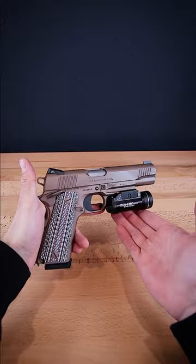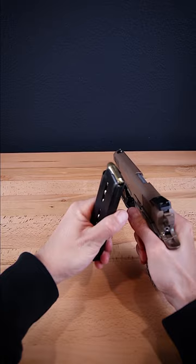I'm more used to the controls of the TLR1, but I like having the flush fit of this X300 on my M45A1 instead, and it's a little more clone correct. Let me know your thoughts.